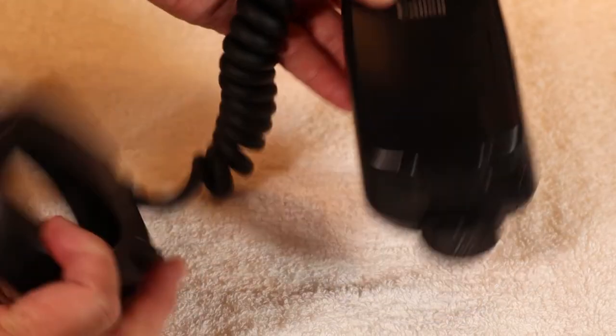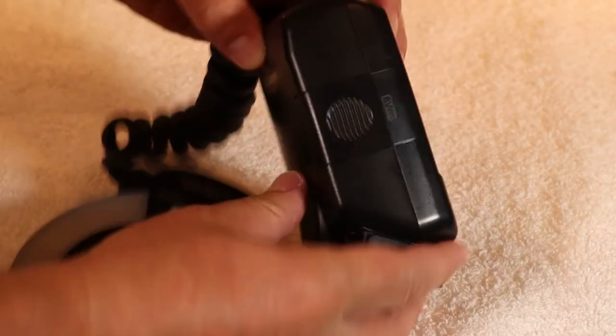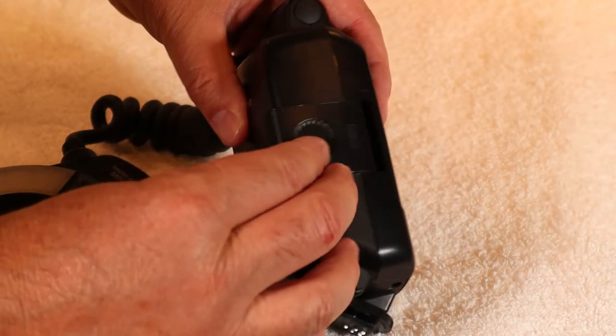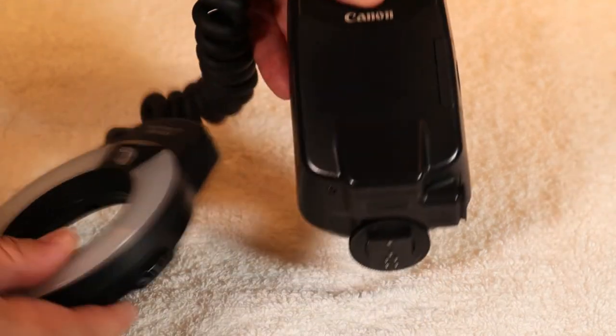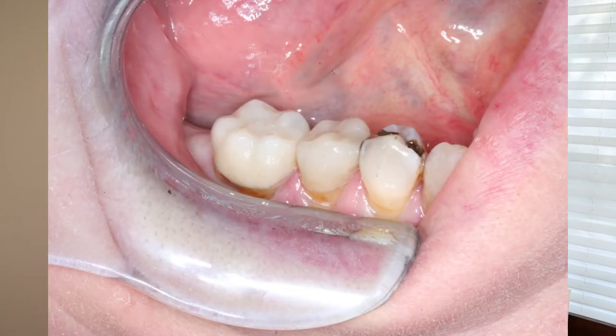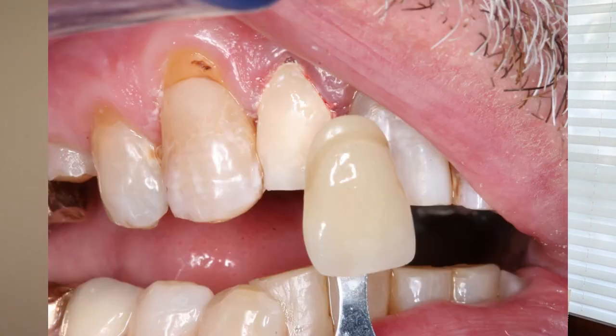The second piece of kit that I use to take macro photos is a good flash. I bought the Canon Macro MR14 EX Ring Flash. It runs off of four AA batteries. The control box mounts on the hot shoe of the camera body and the flash itself mounts onto the end of the macro lens. The ring flash is needed to minimize shadows because the mouth is a pretty dark place. Here are some photos I've taken with this setup.